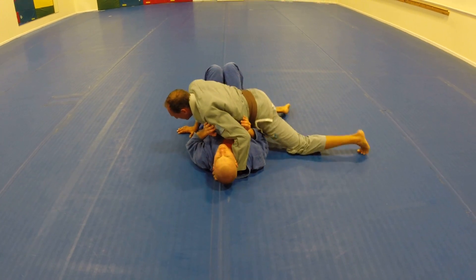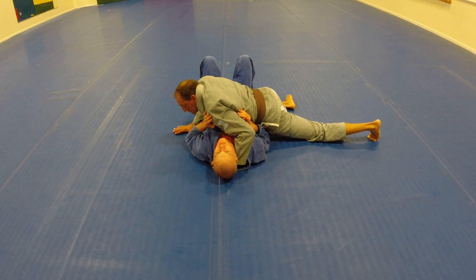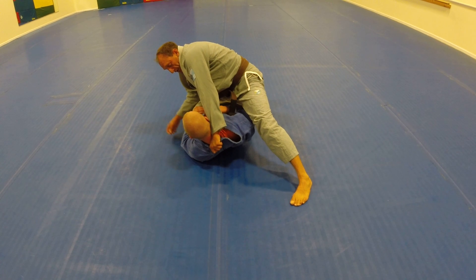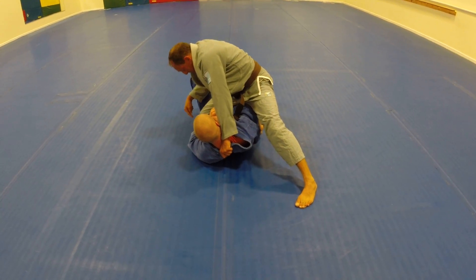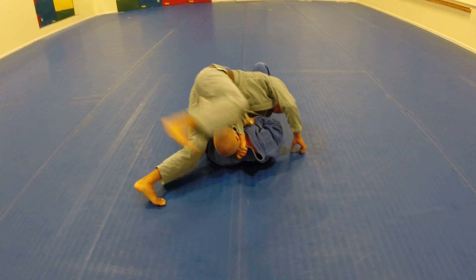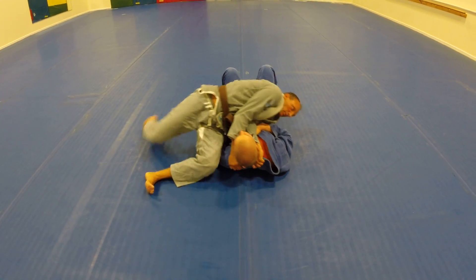One more time. High elbow. I like to use my hand to help push up. I'm on my toes. Push up. Driving across. I'm really flaring this hand. I'm reaching in. I can't get it. My knee's driving his hip. This shoulder comes around. Tight. Back step. Reach in. Get the choke tight by his neck. Return.